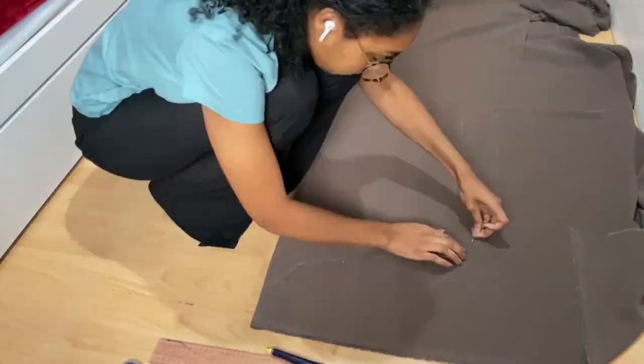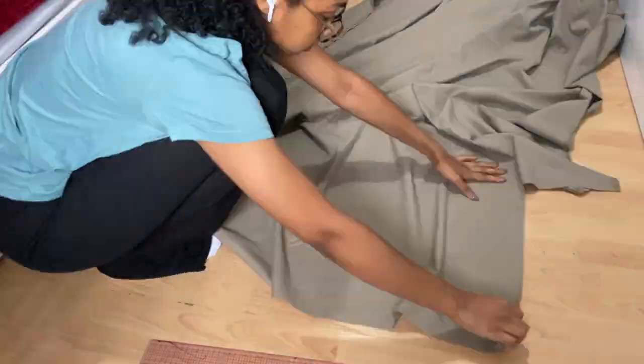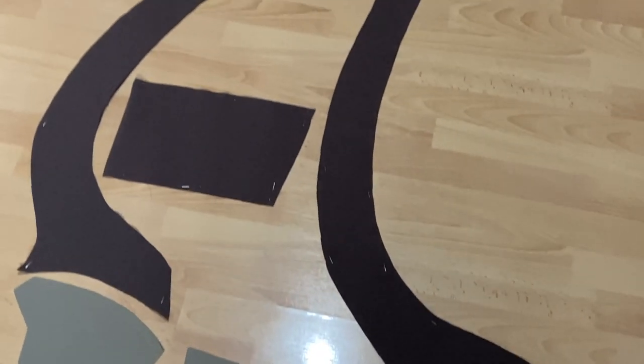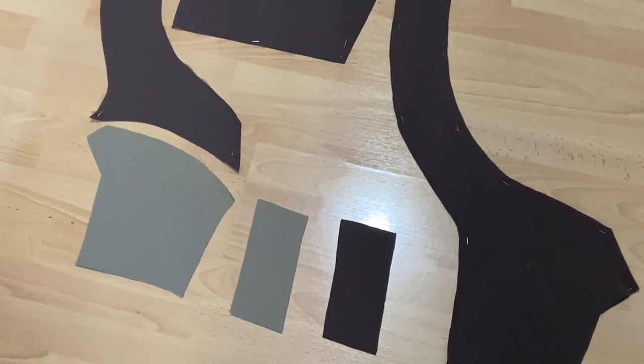Make sure you mark all your pattern information like the darts and the notches, and match the grain line with the grain of the fabric because this can affect how your garment comes out if you don't.